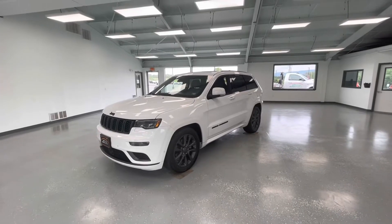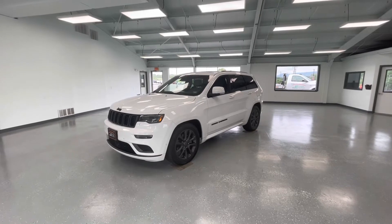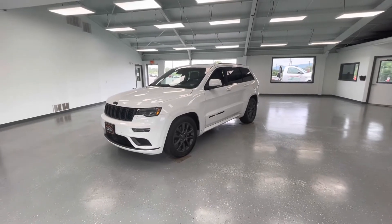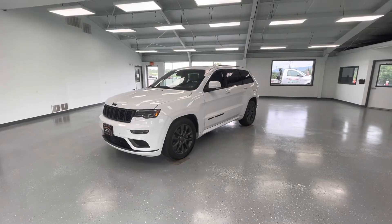Hey everyone, it's Ryder from All Things Automotive. Thanks for tuning in. I hope you're all having a wonderful day. Today we're going to look at a beautiful 2018 Jeep Grand Cherokee Overland in a white exterior. This vehicle has a clean Carfax with one previous owner. We're going to walk around and show you some features and advantages to owning this beautiful vehicle.